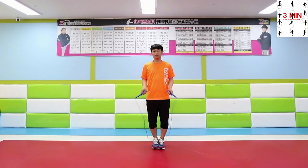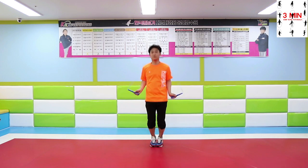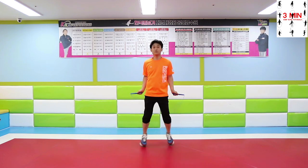Side straddle. Perform the side straddle after swinging the rope around.